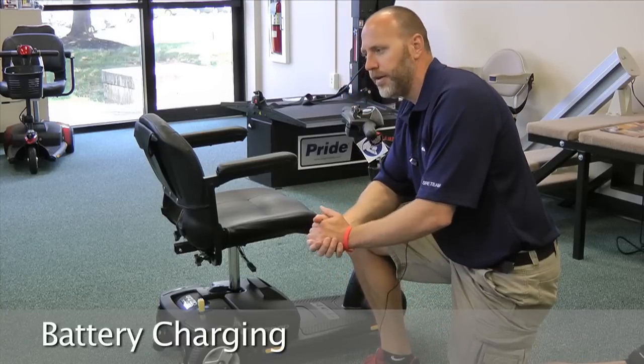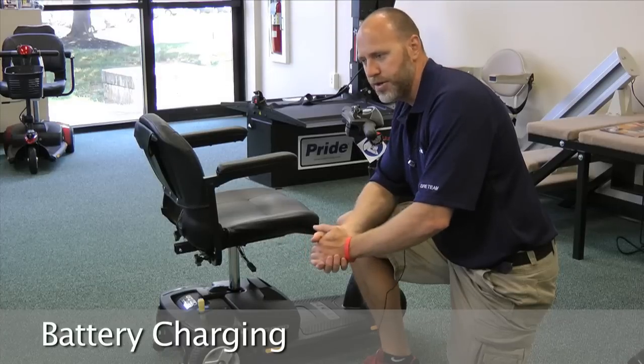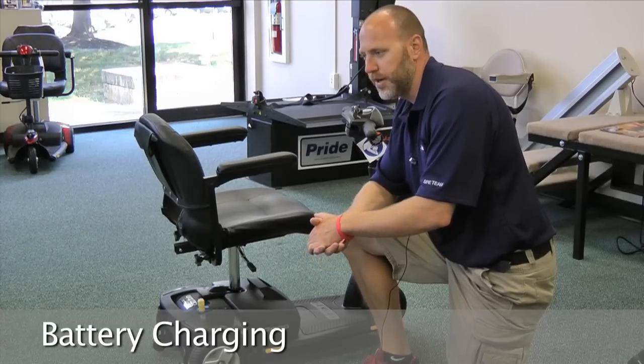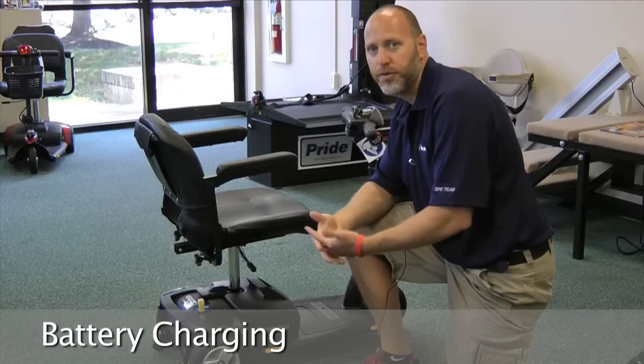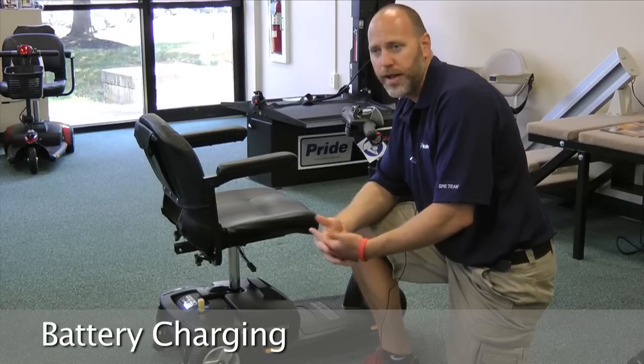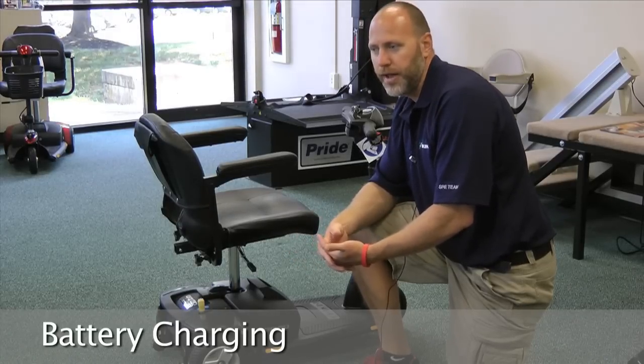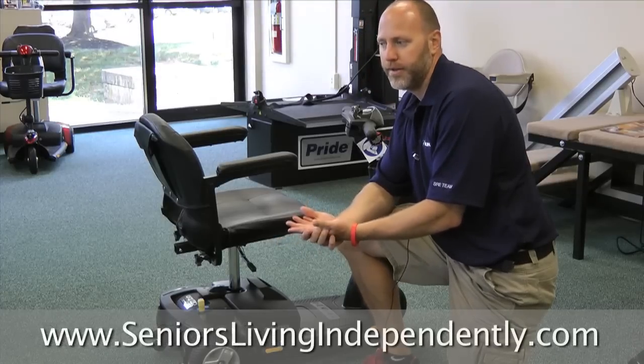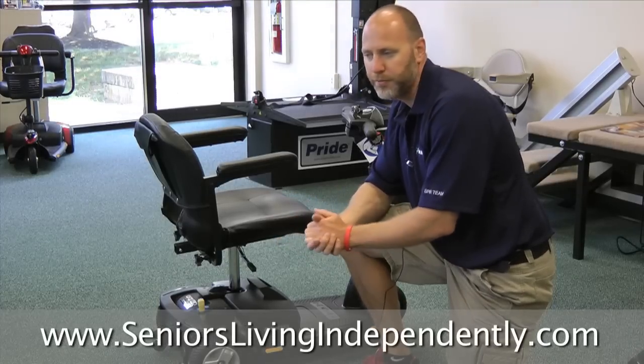The other thing that people do wrong is battery charging. We see this over and over again, especially in the springtime. People will have put their scooters away for the winter and won't have charged them, and then they get their scooters out and their batteries are completely dead and their charger won't bring them back to life.